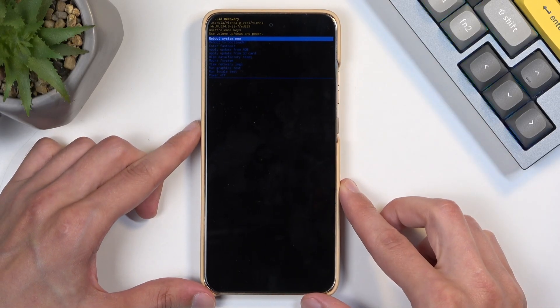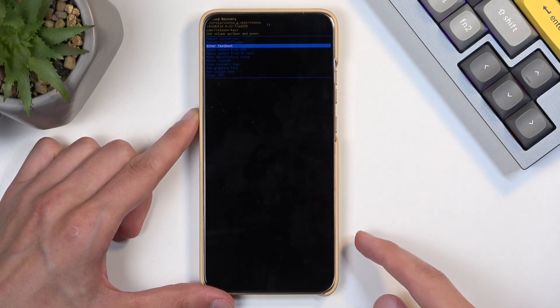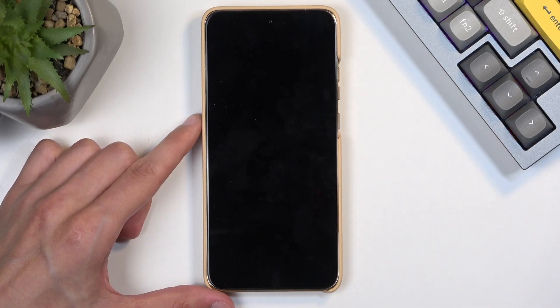This redirects us to the recovery mode. Here, using the volume buttons, you want to scroll down and select enter fastboot mode, then confirm it with the power button.